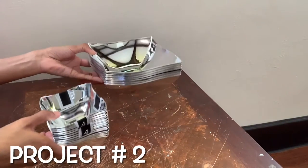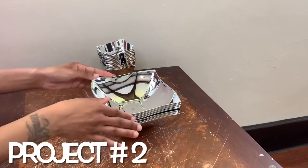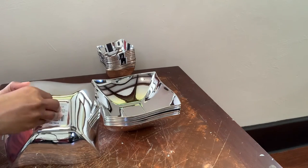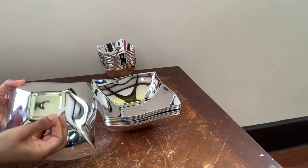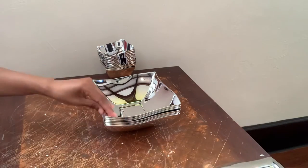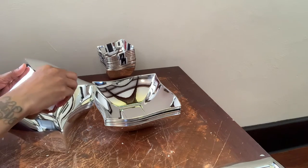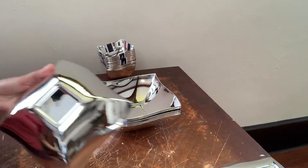For project number two, I'm using more bowls. The first thing I'm going to do is remove all the stickers and the tabs, and then I'm going to be building a floor lamp, gluing them together just as I did for the candle holders in my first project.